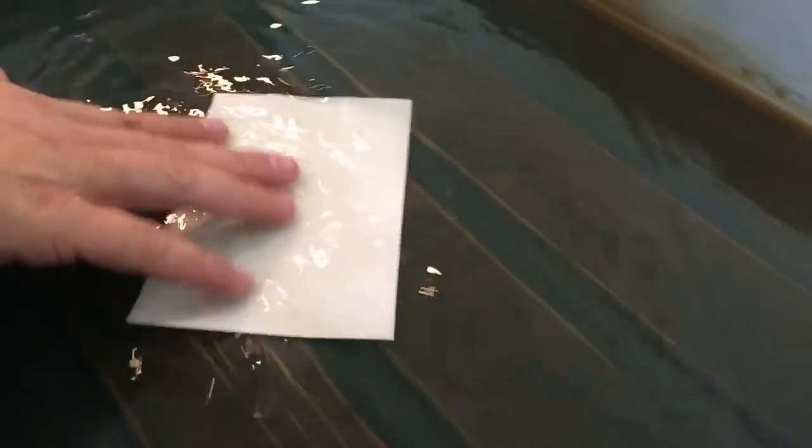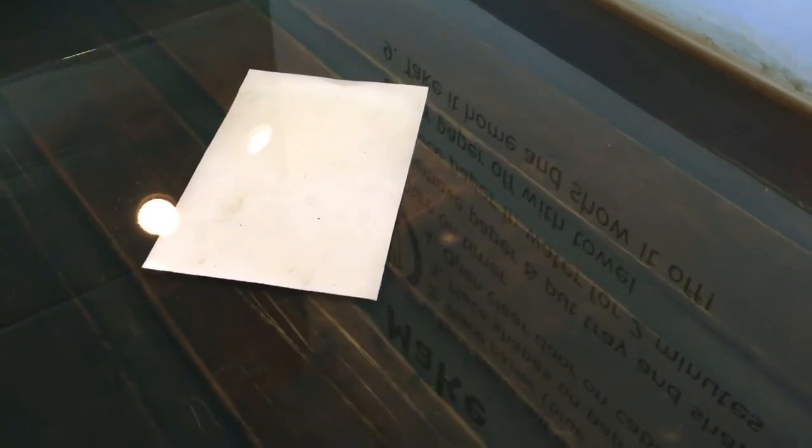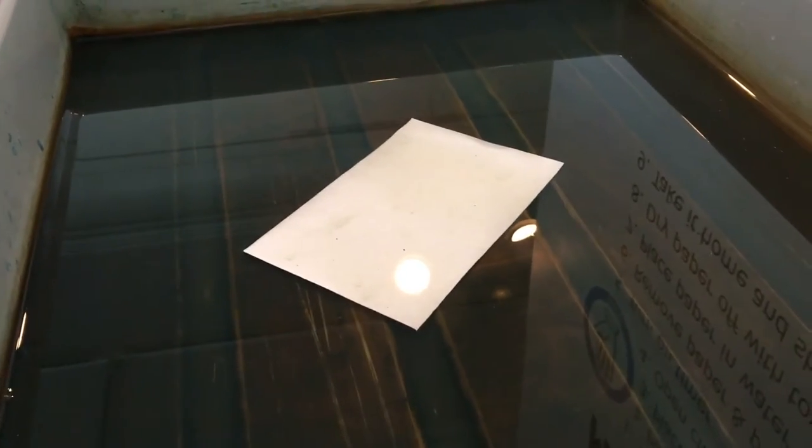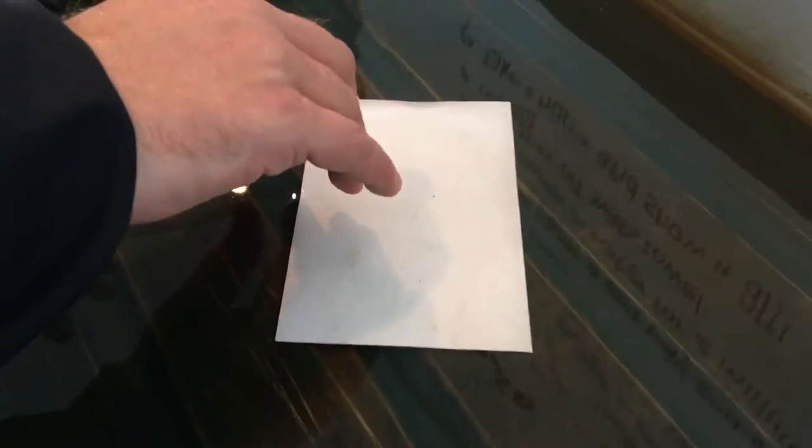It takes about two minutes to develop. It's pretty much a compound of two different chemicals that you mix up, and you take them and brush them on paper, and you can make your own cyanotype paper. You can brush it on other surfaces — you can put it on cloth, you can put it on even wood. And then you end up exposing things on it.